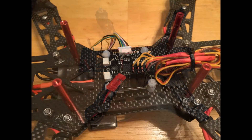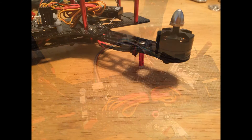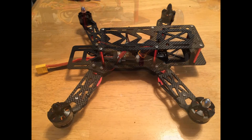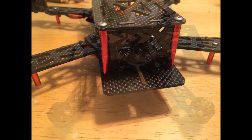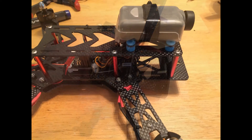It comes with the four motors you need, the four ESCs, the flight controller. The only thing that's missing for it to be ready to fly is the receiver, and FPV gear if you're adding FPV gear to it.